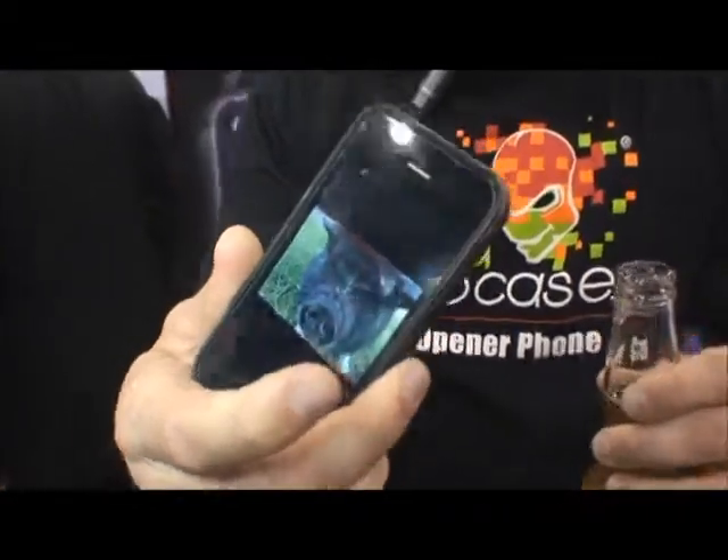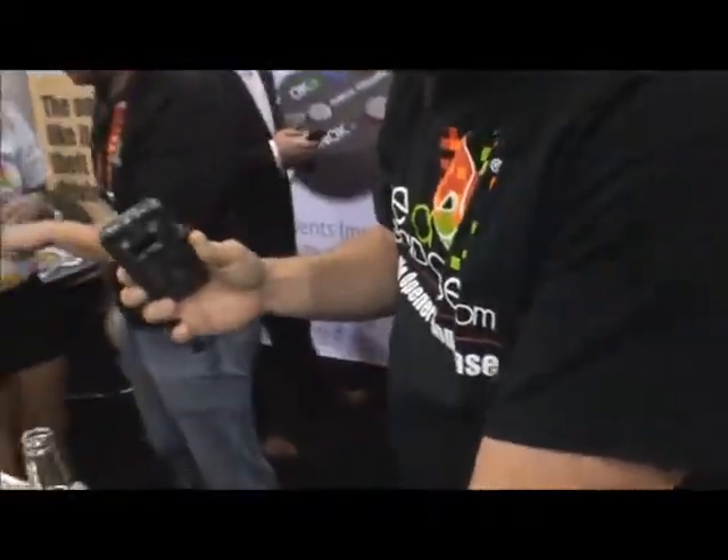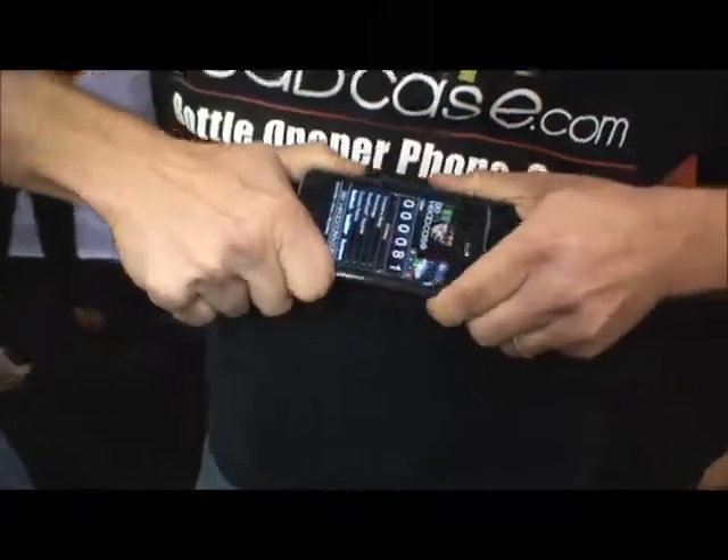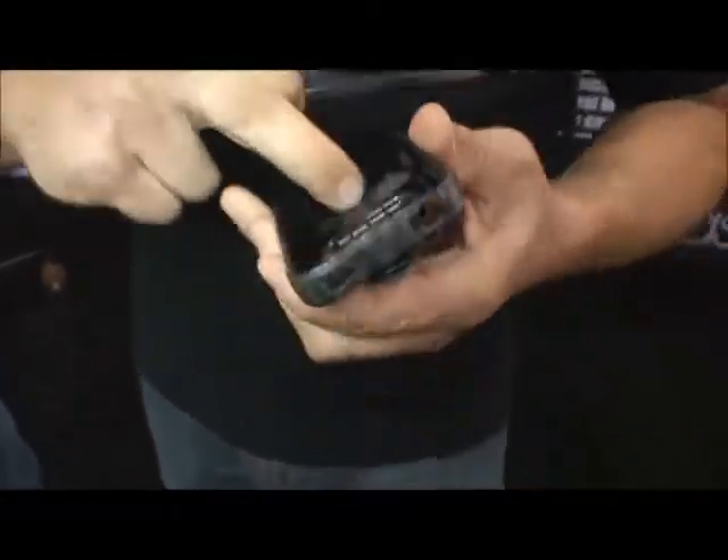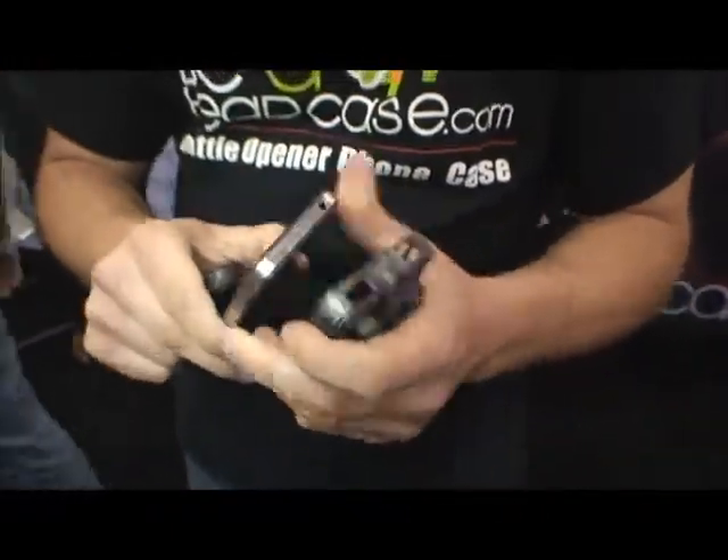Beaheadcase.com. It's a real protective case. It was designed here in the United States. It has hard stainless steel, hard ABS plastic, and keeps the pressure off the back of the phone.